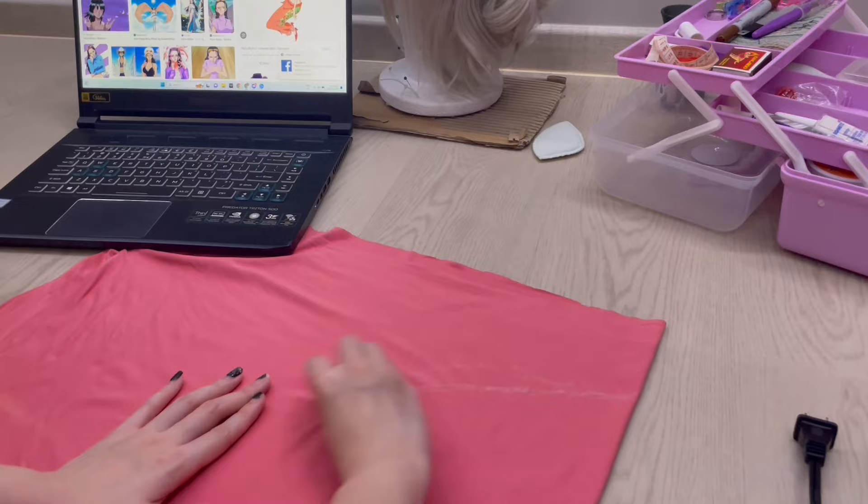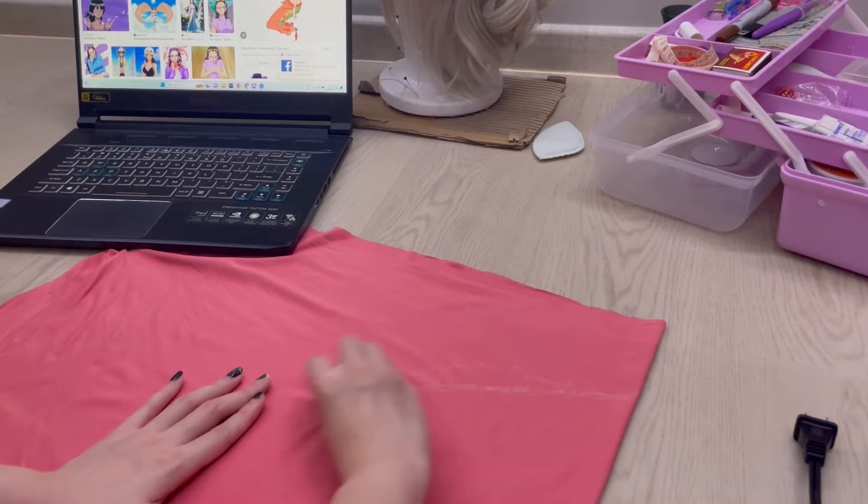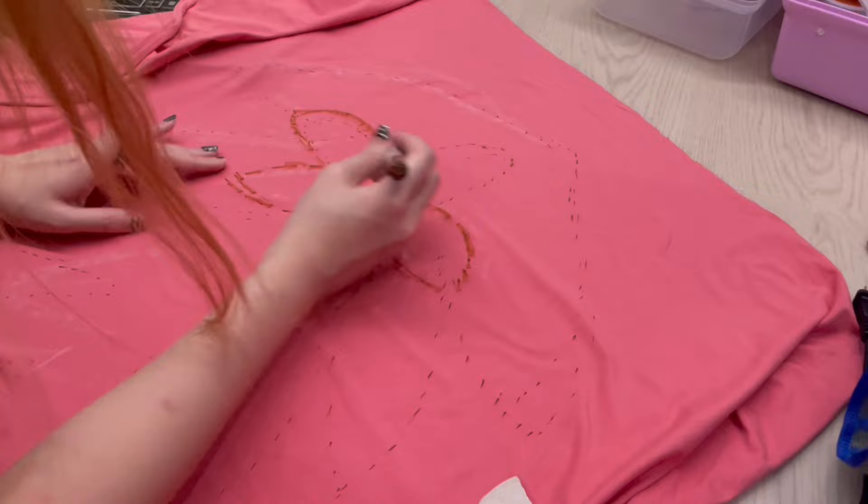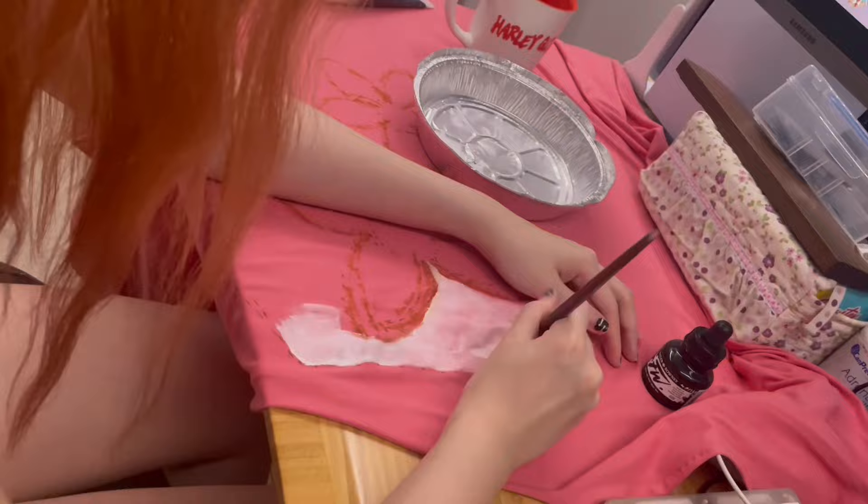It's so fun to touch! Now before we begin the long process of painting, we have to first sketch out the design so we don't mess up. After sketching, I made sure to paint the pattern with a white base so that the color will be as vibrant as it can be.